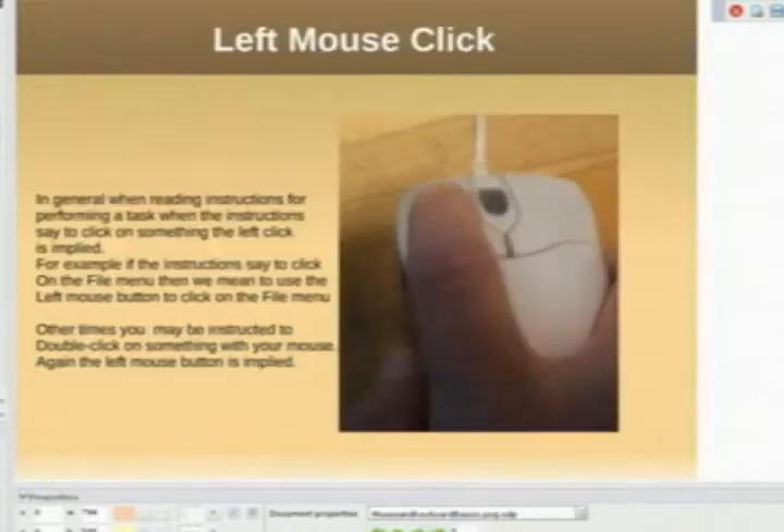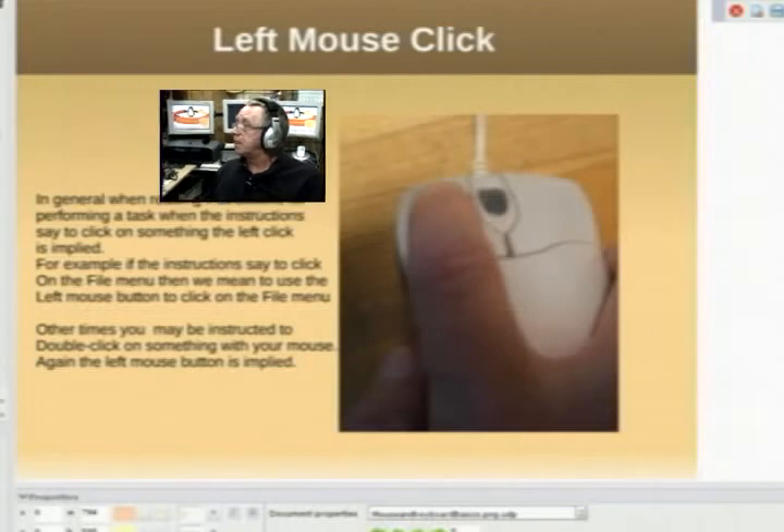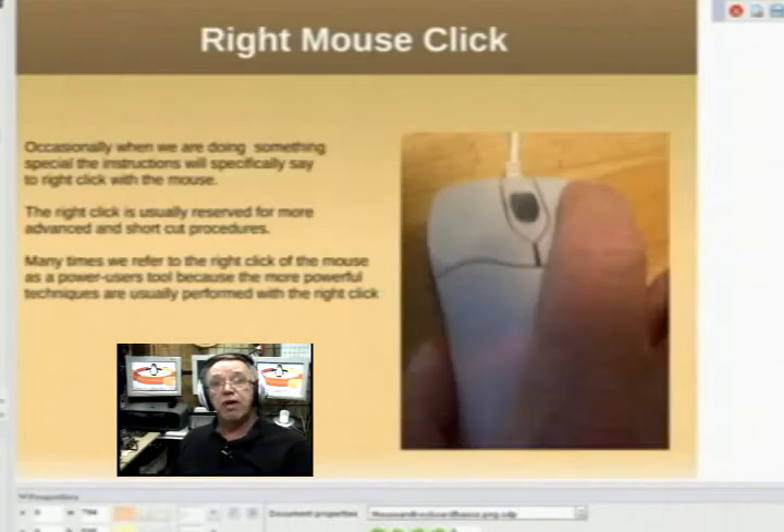Now let's get our mouse clicks right. Here we have a left mouse click. If we ask you to click, the left click is implied — when instructions say 'click on this or click on that,' unless it specifically says 'right click,' it's meant to be the left mouse button. Here's a right mouse button click — notice my finger is on the right button. If we want you to click the right mouse button, we will specifically say 'right click on this or right click on that.'